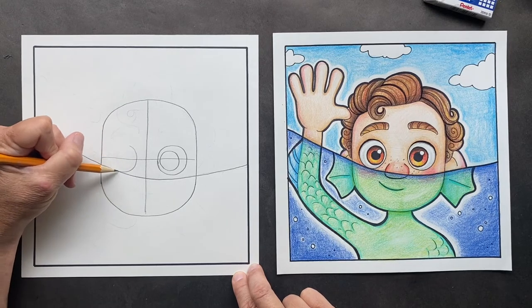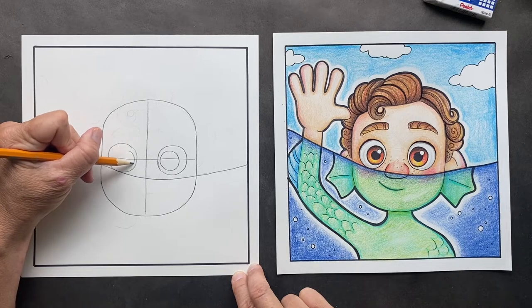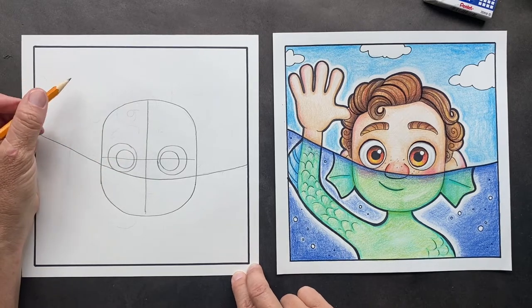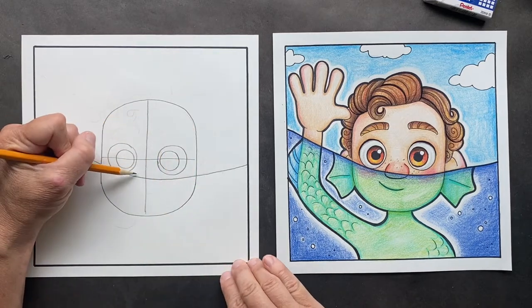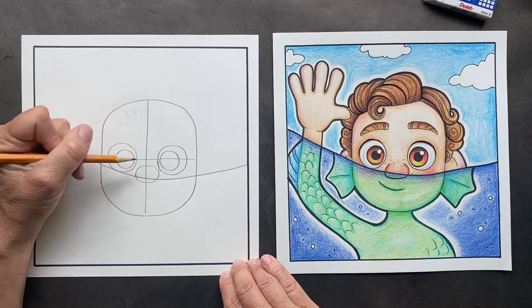You're going to do the same thing in the center of this one. This is going to go right on that waterline. So we have one circle and two circles. And then right in the middle of this line, we are going to put his jelly bean, big jelly bean nose.